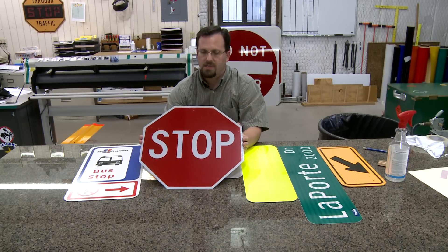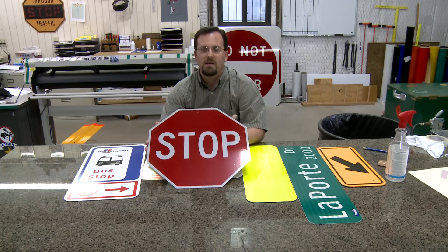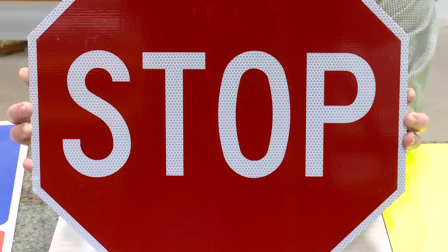This smaller stop sign here is what we call a type 3 high intensity. It is called a type 3 because it has glass beads that are encapsulated in the material. The glass beads are what give us retro reflectivity. Light hits the glass beads, is refracted, and comes back out.